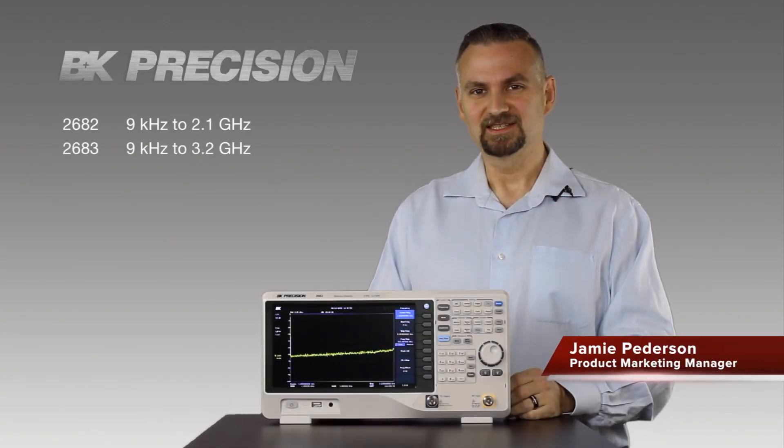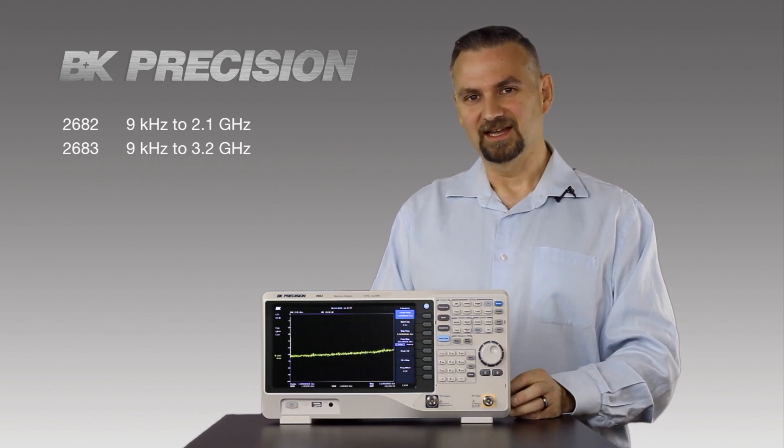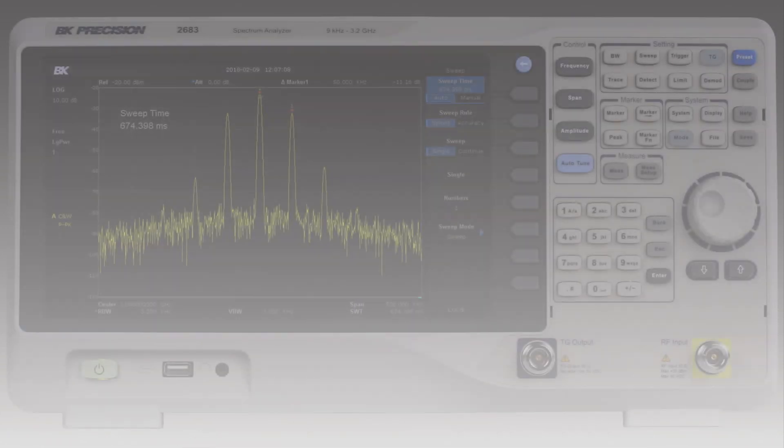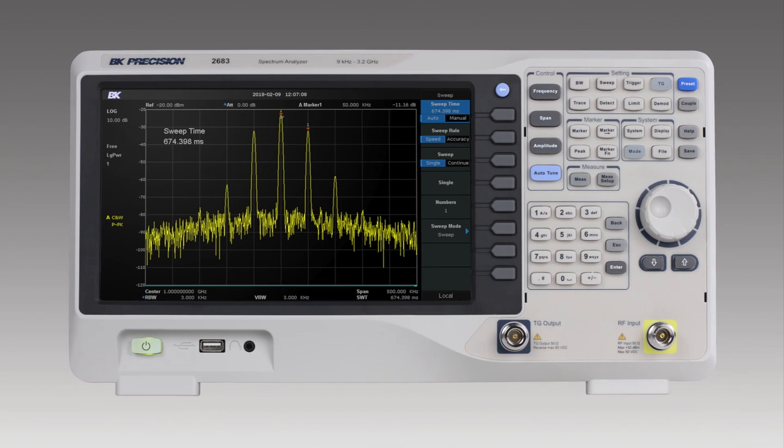Here we have BK Precision's 2680 Series Spectrum Analyzers. I've been using this analyzer for a while now and I'd like to tell you what I like about it. First, we have the 10-inch color display. This is a high resolution display that makes it very easy to visualize your waveform and set up accurate measurements.